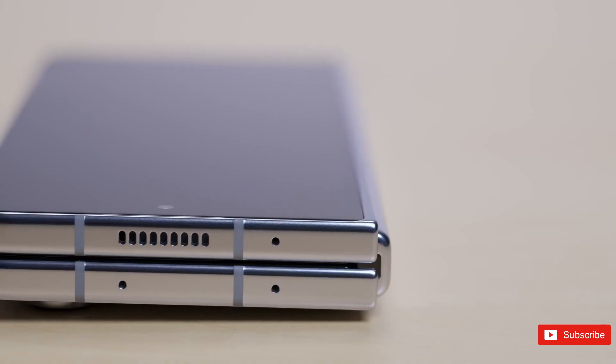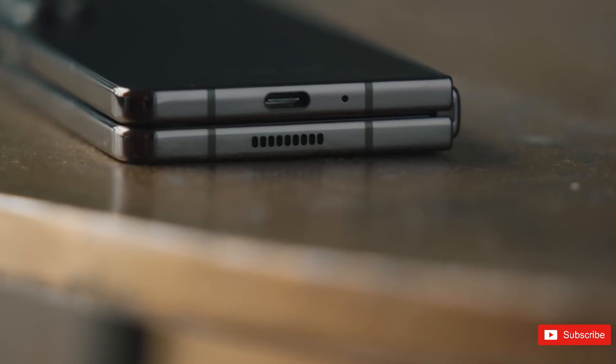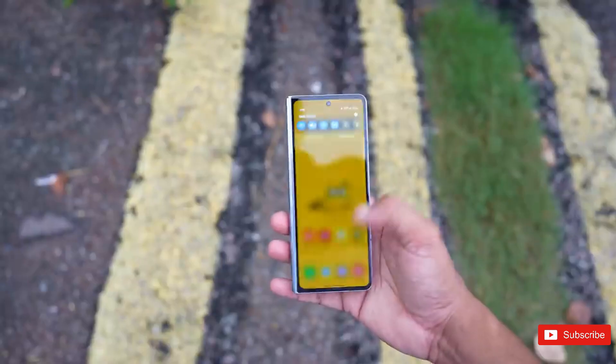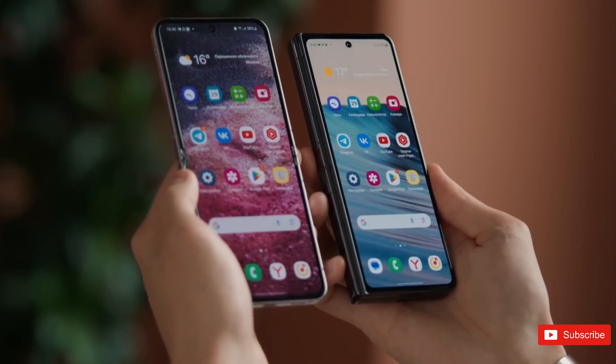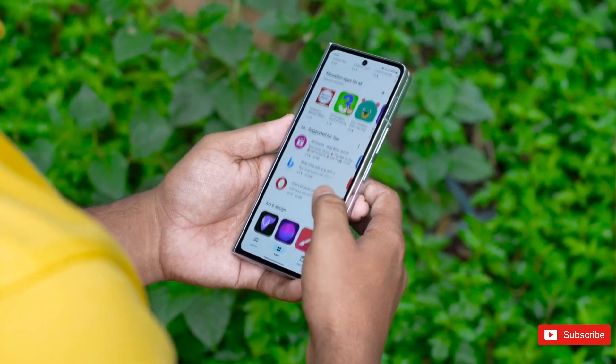The angle I registered my biometrics with the Fold 5 fully unfolded must be just different enough that it doesn't recognize my prints when the foldable is closed. I understand Samsung didn't want to or maybe couldn't include an in-display fingerprint sensor in both screens, but it doesn't stop me from longing for a rear fingerprint sensor or true biometric facial recognition like Apple's Face ID.